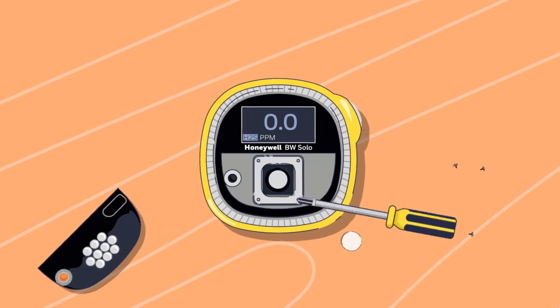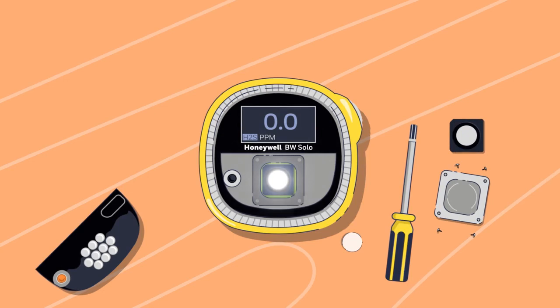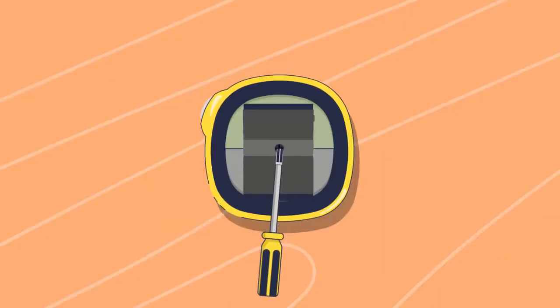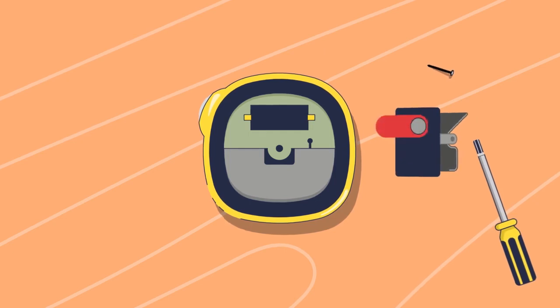Simply remove the screws, then the sensor itself, and replace it with a new one. Changing the battery is just as simple — simply remove the back cover, change out the battery, and reattach to the device.